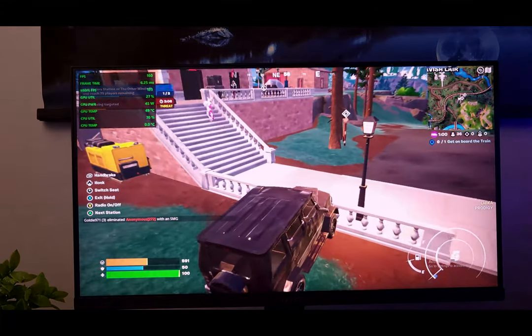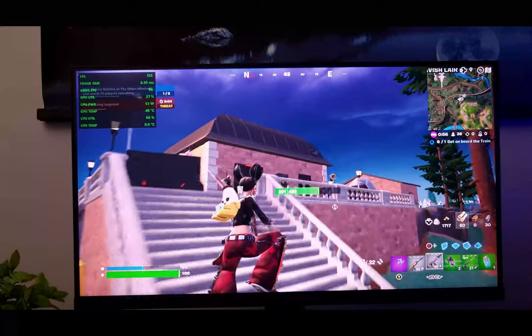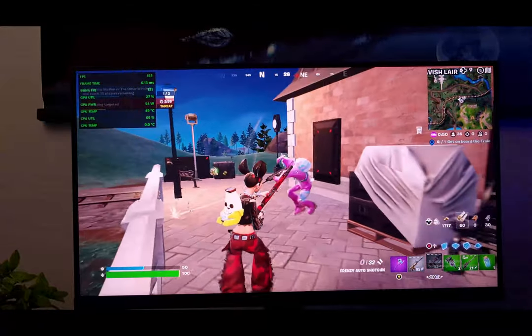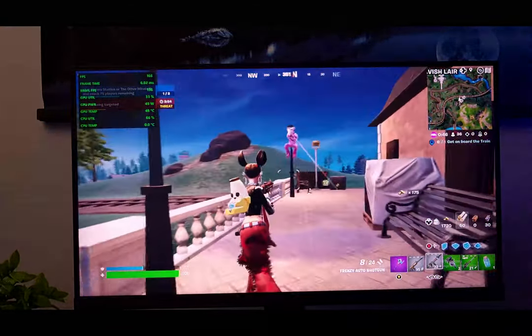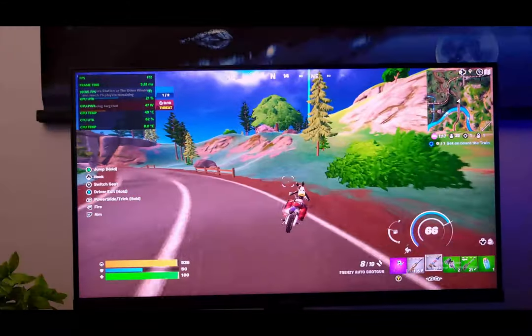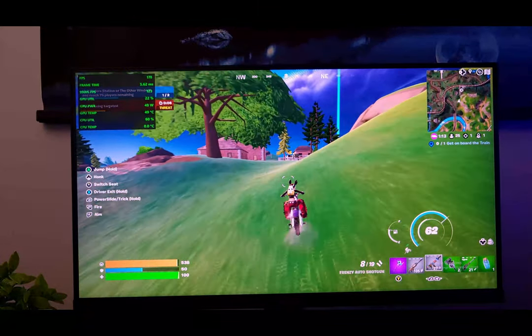Next up we've got Fortnite. We are on performance settings and achieving up to 200 FPS at times, but realistically bouncing between 160 to 190 FPS during gameplay depending on the action. Very playable, good performance — I don't see any issues playing this game.